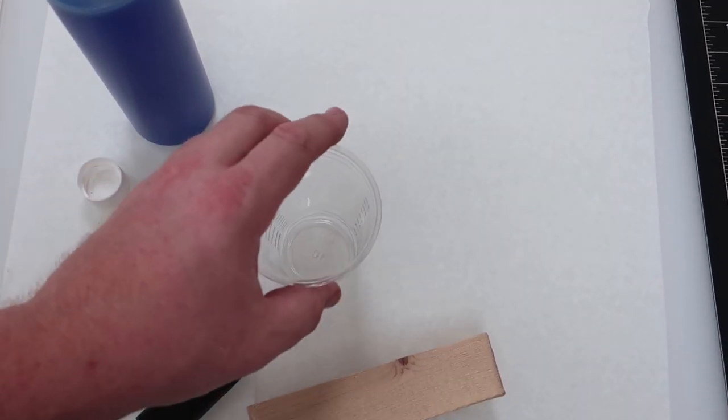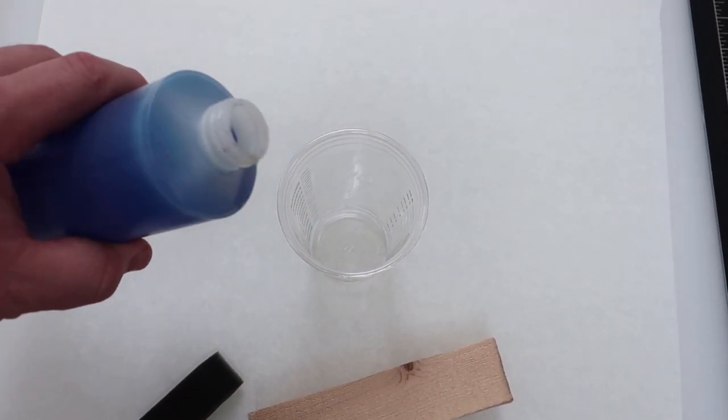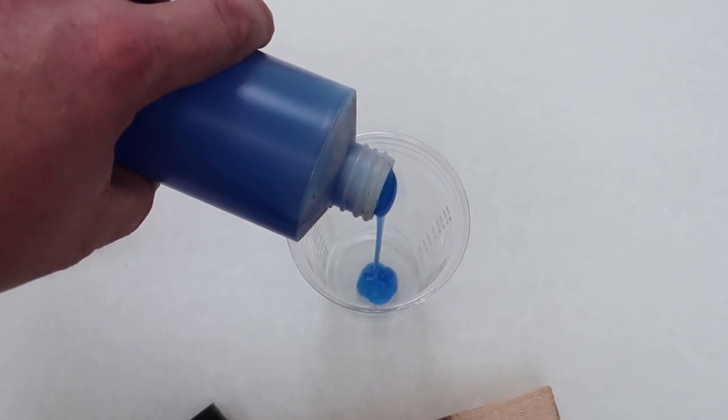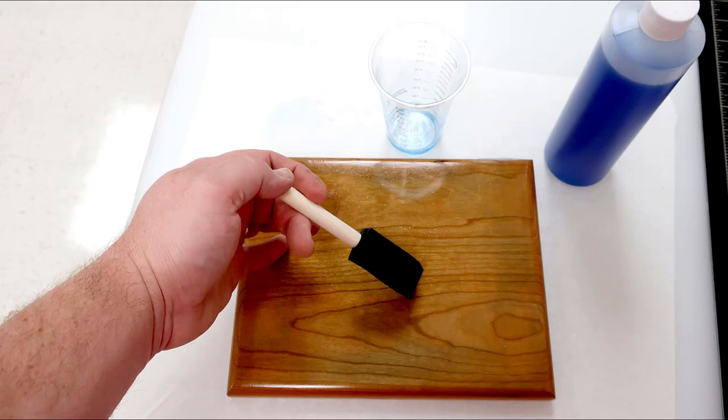To start, pour out some of the liquid masking and brush it onto the desired product with an even, consistent coating. Then let it completely dry for a few hours.